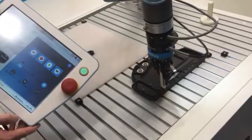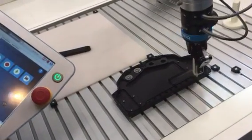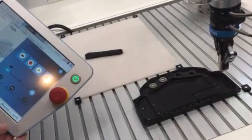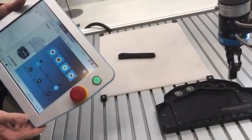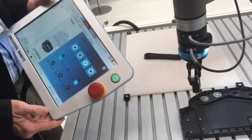If you were to do this with a regular robot it would take you hours of programming. It would be very difficult, and here we can do one part, change to a different part, and then begin a new process very simply and easily.